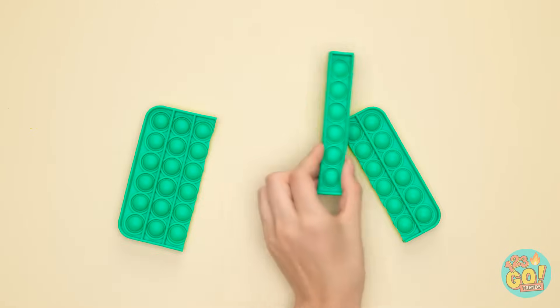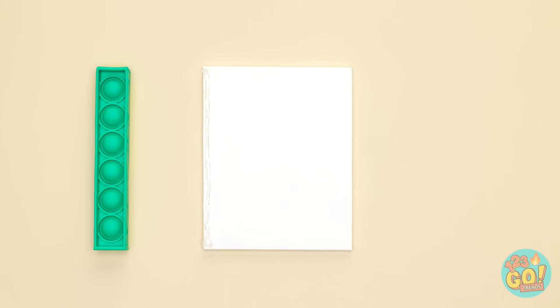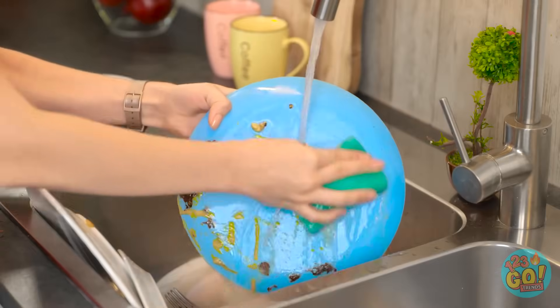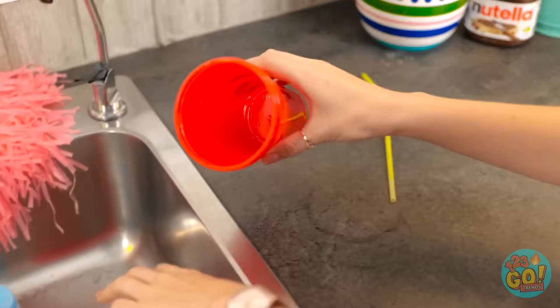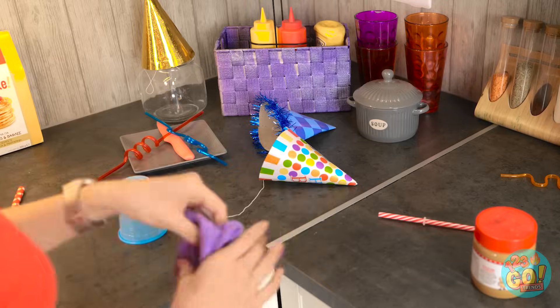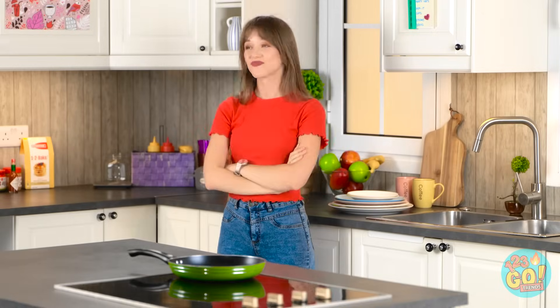I think I've got a good idea — I'll just cut it apart and take this row. Time for my trusty glue gun! I'll add a line of hot glue right here, then add the poppet row to the glue. That's exactly what I wanted — now I'll add this to the door and put on the checklist. I'll start with these dishes since they're the worst. Nice and shiny — that's done! And now I can just press the poppet. Cups and poppets are done, party hats picked up, straws and socks finished. A nice clean kitchen once more!